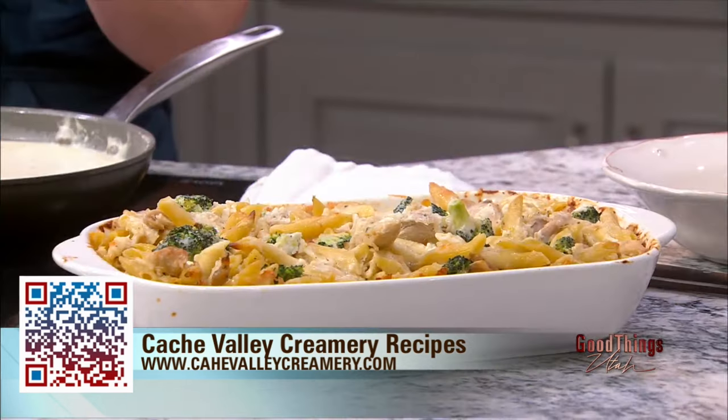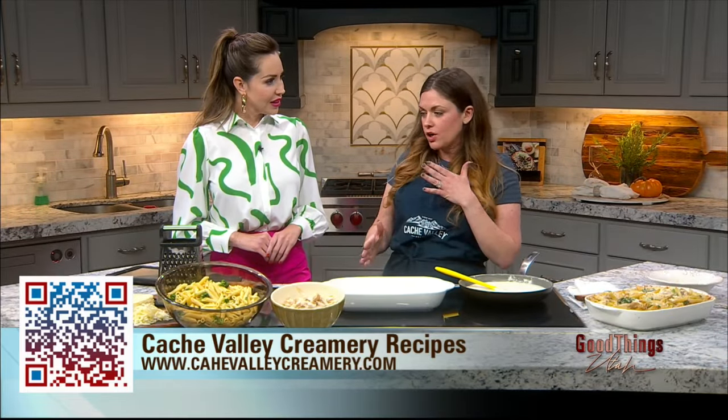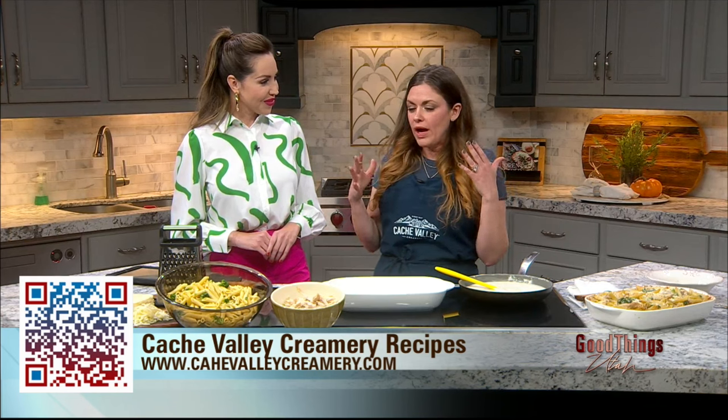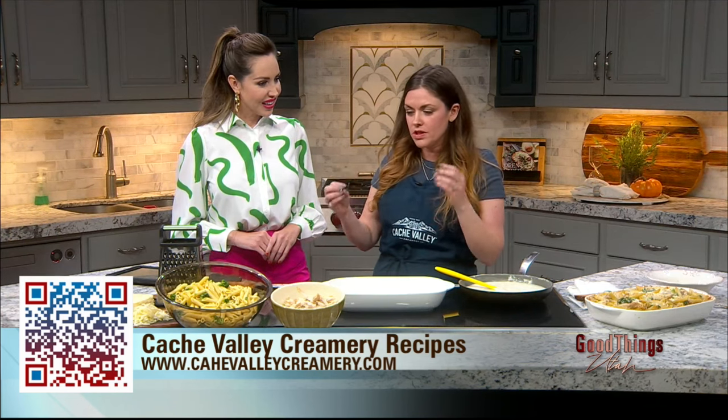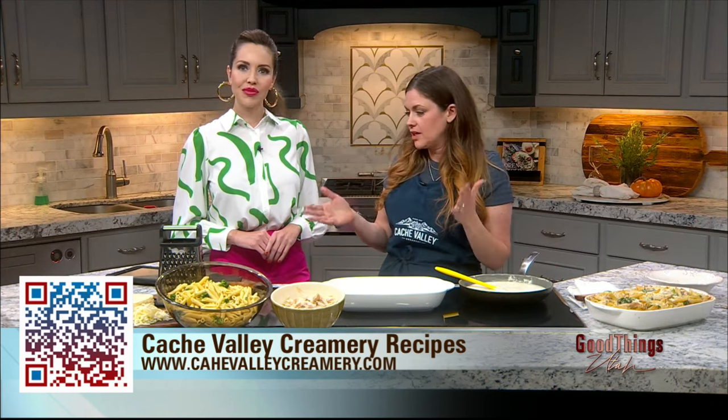Kids' favorite is definitely Alfredo. It's a huge favorite in my house as well. This is super quick and easy to put together. And now it's like soccer, gymnastics, fall activities — so having a dish that's really wholesome, good, homemade, that I can put together for my kids really easily is key.